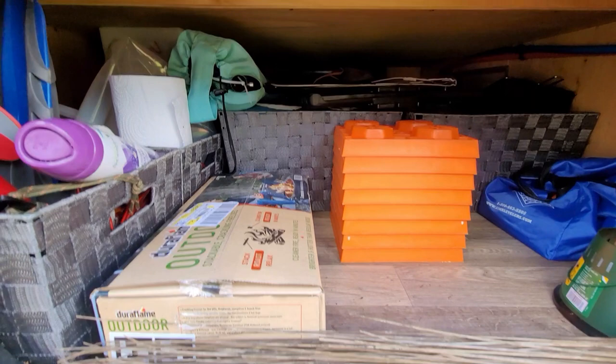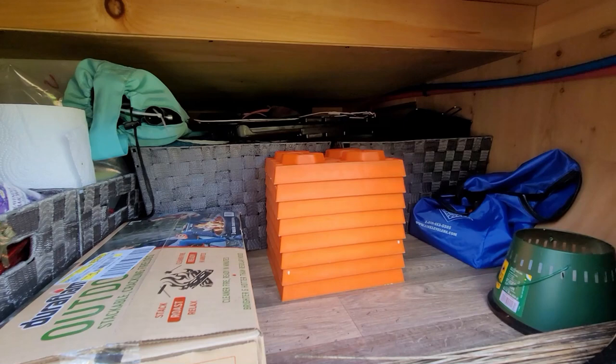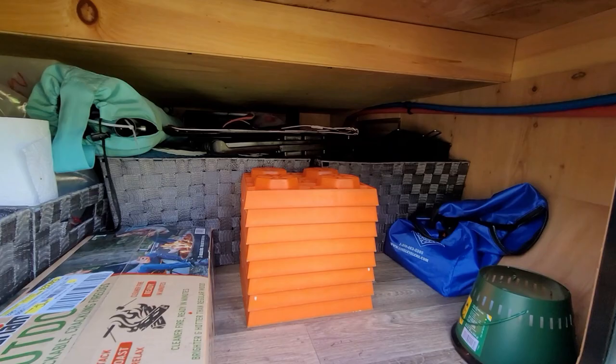In here is storage — it goes all the way to the other side. I've got baskets in here, a solar panel, some wood. All the outdoor stuff goes in here. Lots of room.